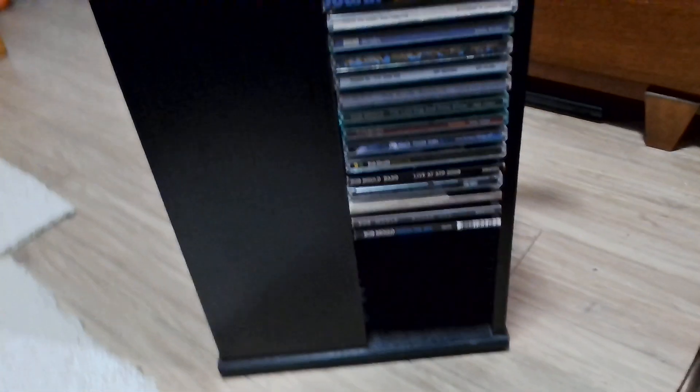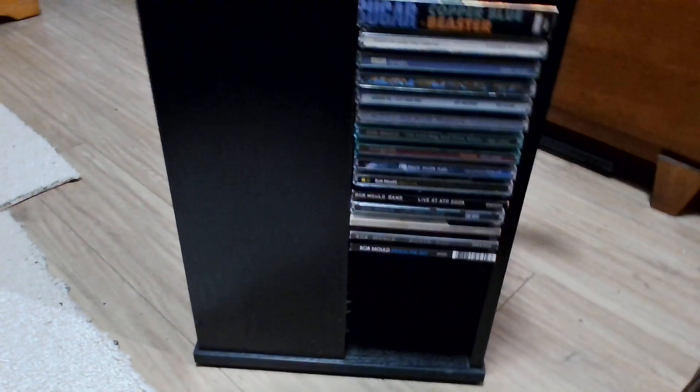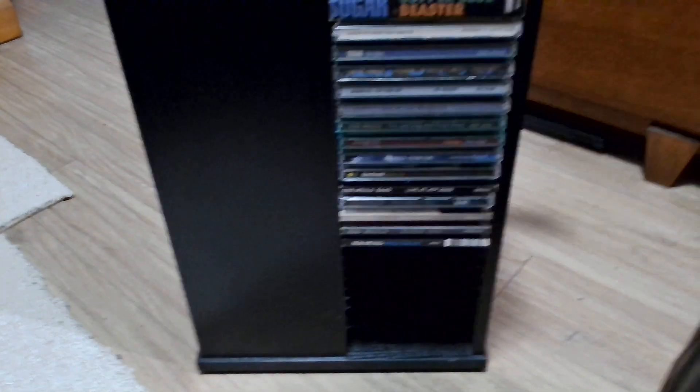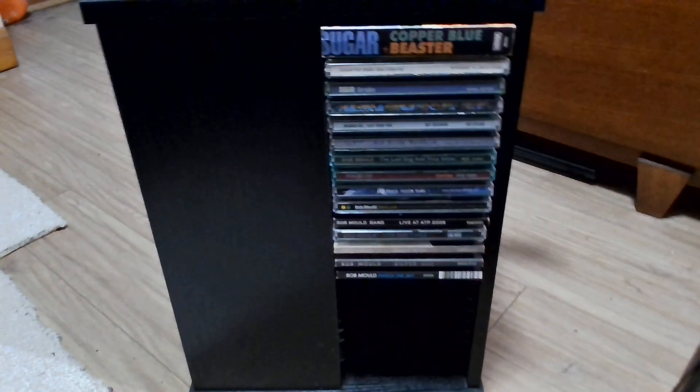Over there you can see that rack — I'm starting to take stuff out of there now. Some things are a little bit too wide. To test it out, I want to see if my Sparks 'Hello Young Lovers' can fit in there. It can't — so I can only put standard-size CD stuff in there. It was way too tight, wouldn't even fit in the slot at all — just too wide.